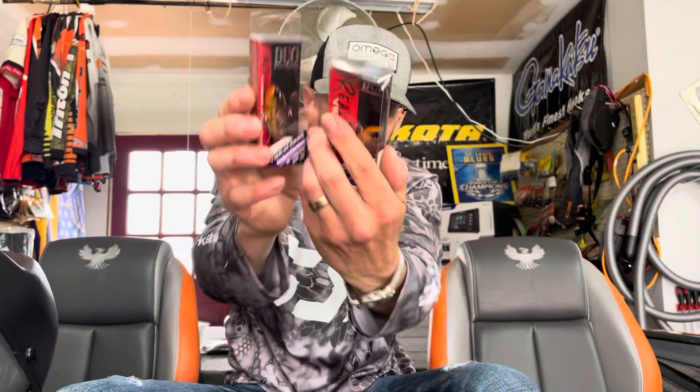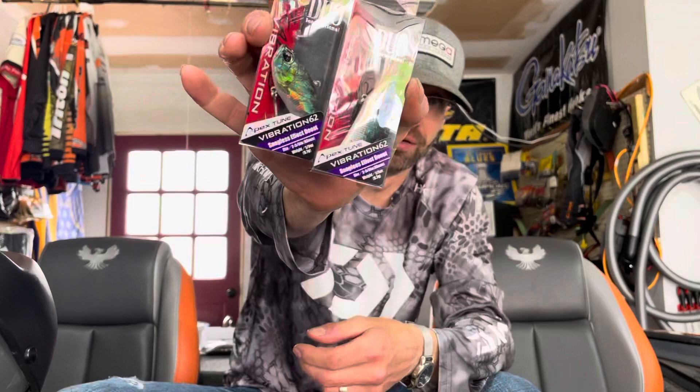Got some Duo Apex 5.62s. If the pre-spawn bite is on, we just throw them on traps on the flats. The reds have been killing it the last couple years, and then the chrome, chrome shad colors, chrome greens, perch — all that kind of stuff. These are the 62s — awesome baits, they're super thin. Duo makes a phenomenal bait.